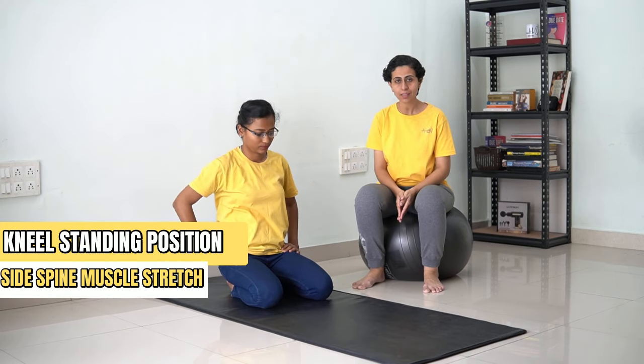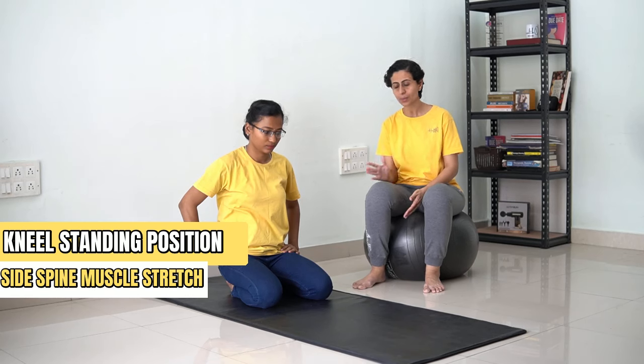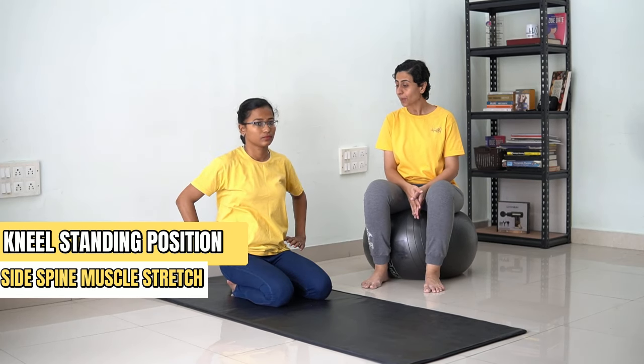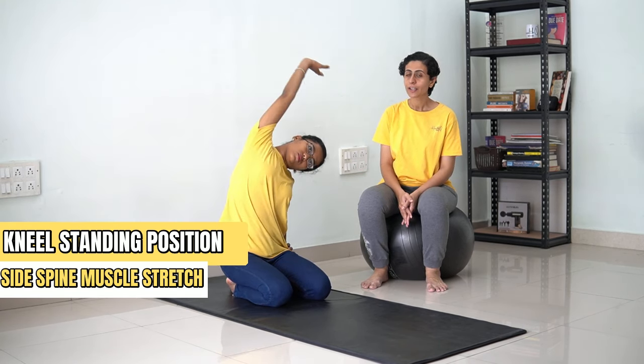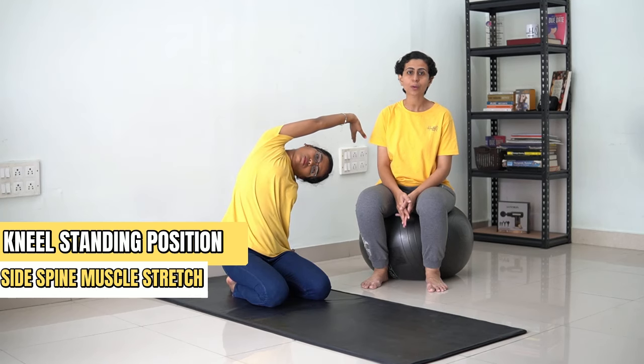Now we are going to stretch the side spine muscles. In order to do that, again sit in a leaning position. Keep your hands on your spine, elongate one hand, and stretch to the side. Feel the stretch. Hold for 30 counts.